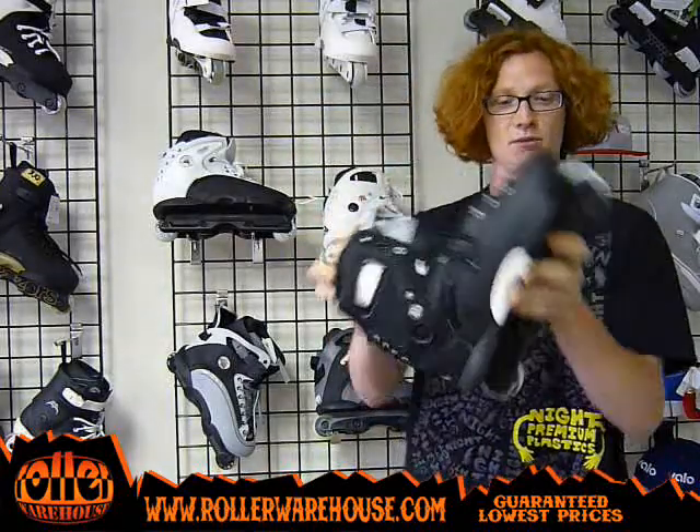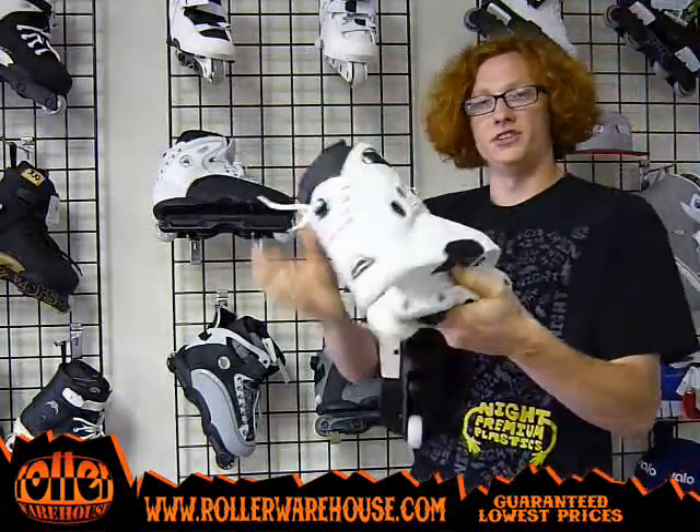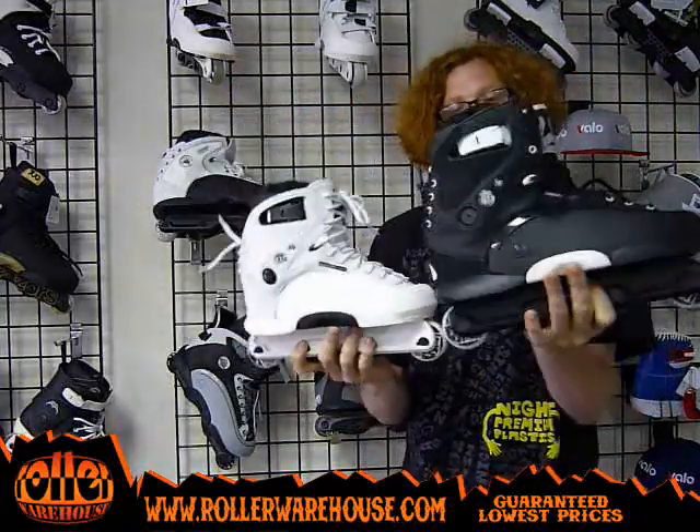It's all black, as you can see, with a little white highlight, and similar to that of the 091 right here. Very similar skate design and everything.